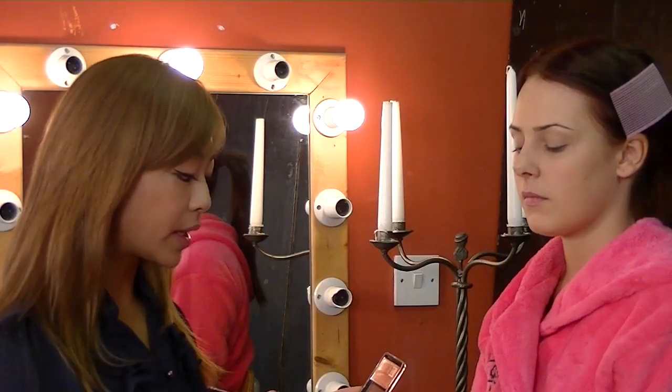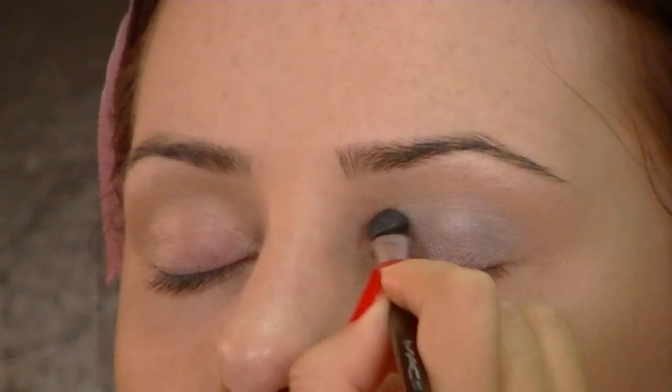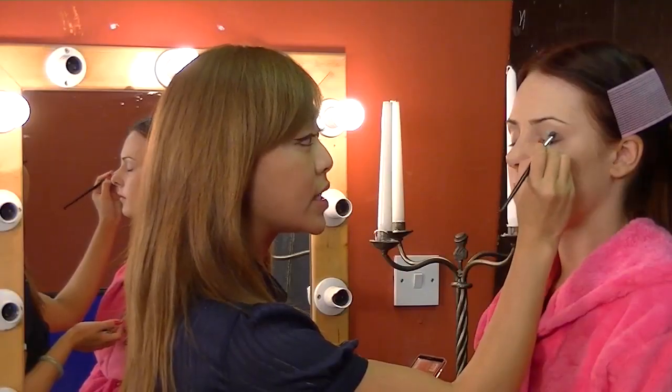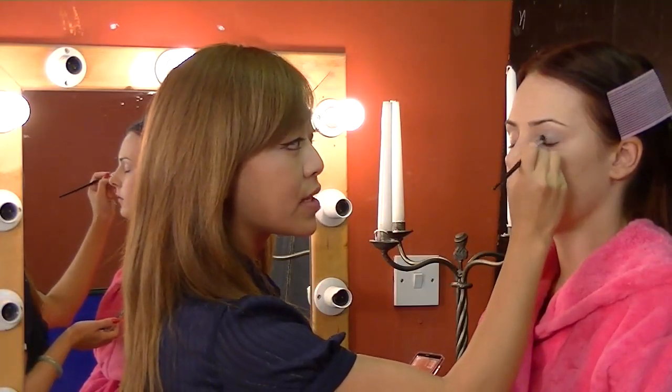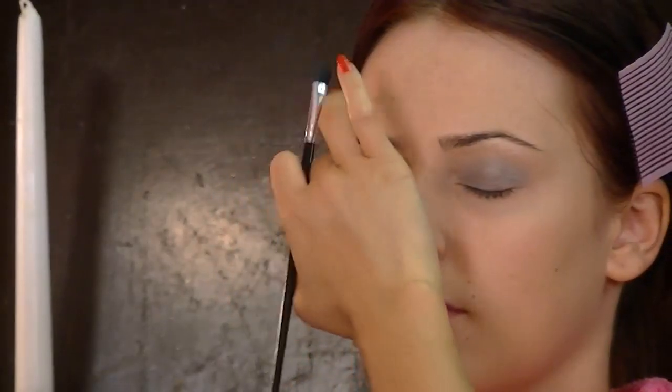I'm just going to create a very simple, easy smokey eye. The first colour is probably the lightest of your palette — a nice white or silvery white. You just apply it all over the lid, and it does not have to be neat. You're using it as a base so that when you apply the darker colours — for example the greys, dark silvers, or blacks — they shine out a lot more.